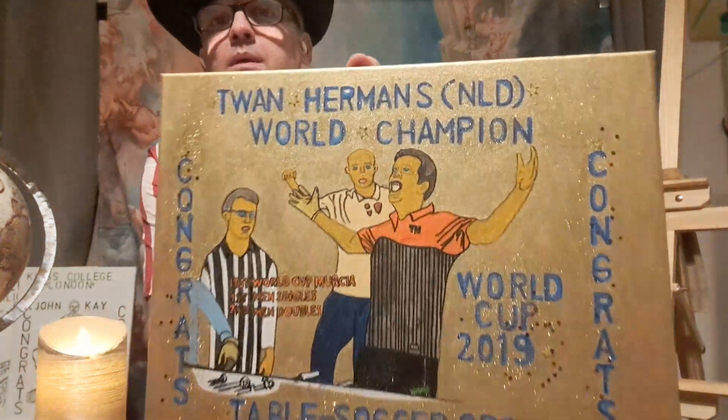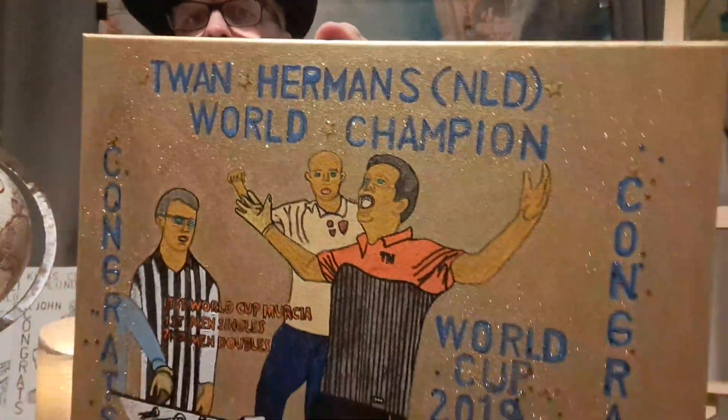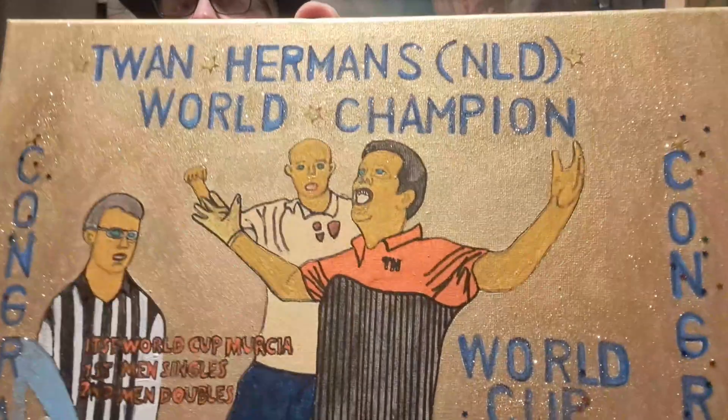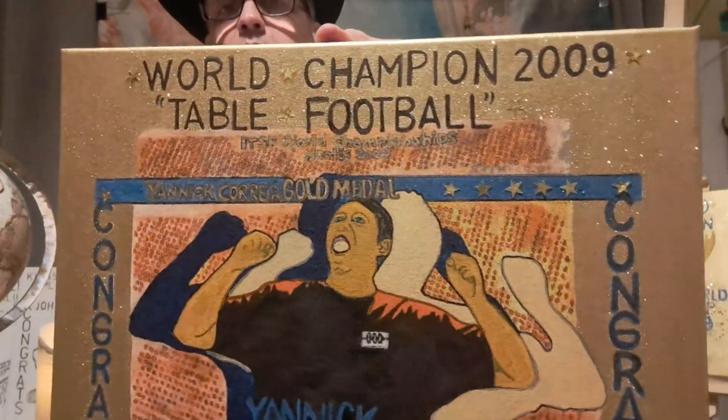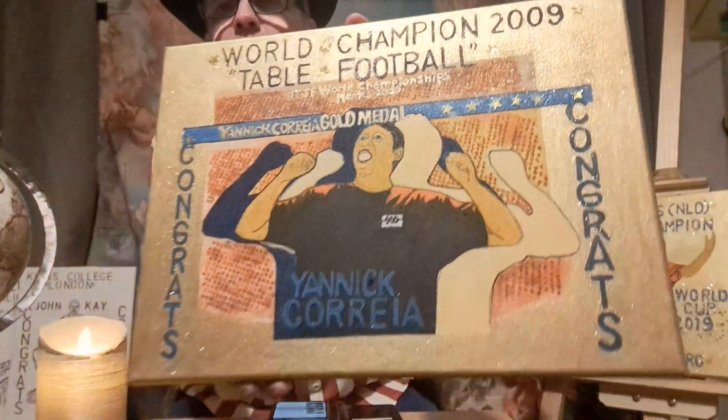I've got something particular about my work. After the oil painting, I do some special effects — as you can see, I use some brilliance. You can see up close the brilliance on the canvas. The other one has the same technique.